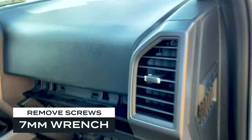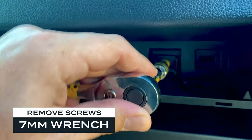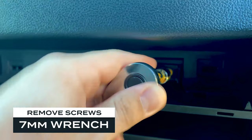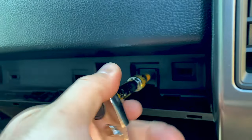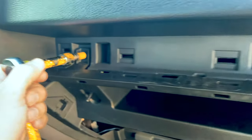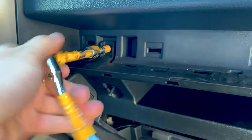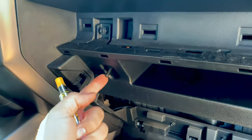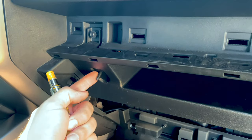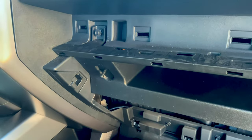This takes a seven millimeter. Put that on and screw that — let me just get these loose. One thing to note when you're taking this off: this little button here has wires connected to the back of it. So when you pull this off, don't pull it off too far and yank on those wires.